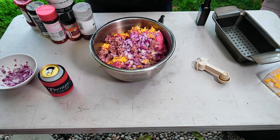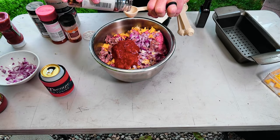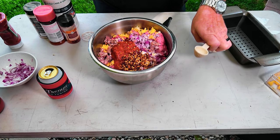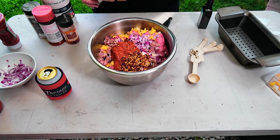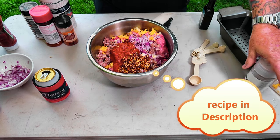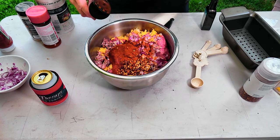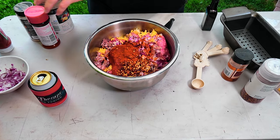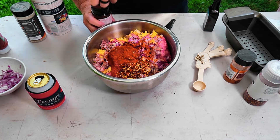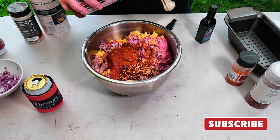We're gonna go with about a cup of cheap spaghetti sauce and put it in there. Now if you've got kids and don't like it hot, just don't put any cayenne in. I also like to kick it up a little bit with some cayenne pepper. This is going to cook down, so don't be shy about it. Then some Lowry's seasoned salt — about a tablespoon of that.